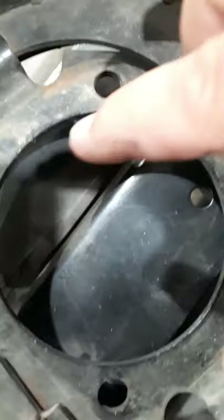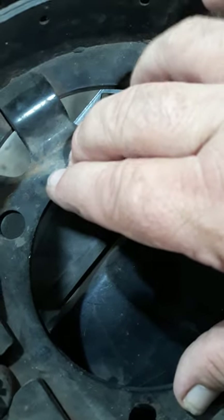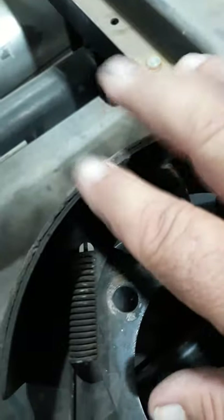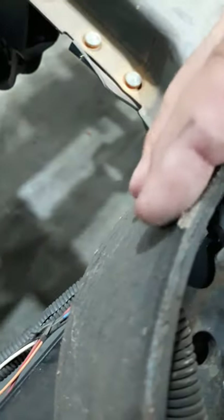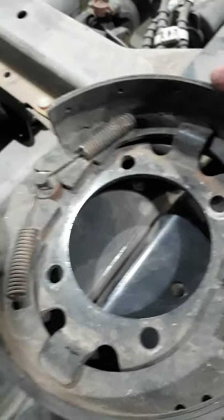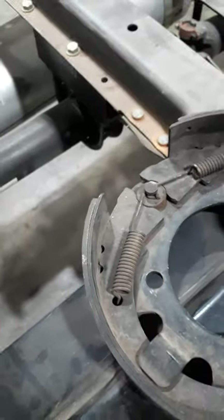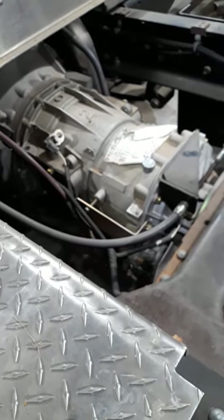The other issue to check is the seal in the back of the transmission where this bolts on. You can have that seal leak and get transmission fluid on the lining, at which point it must be replaced. This one is dry with no lining contamination from any oil, so this is actually a good brake assembly. For the task sheet on this truck, we documented that the brake is adjusted properly, there's no contamination, but the switch is broken — therefore the warning light does not come on. That would be the noted problem with it.